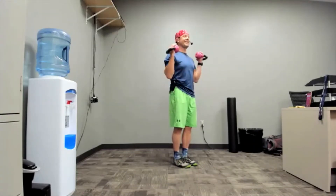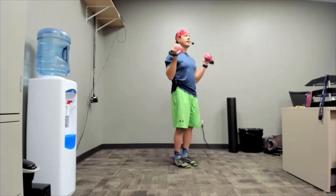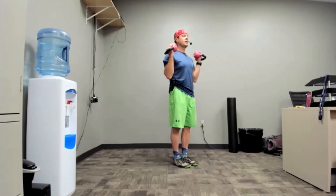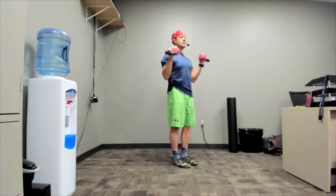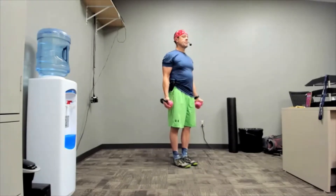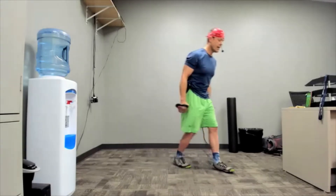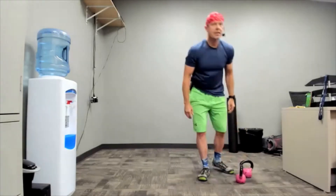Just passed halfway, come on! Ten seconds. Three two one — put those weights down, get ready for jumping jacks, last jumping jacks of the day! A nice big group coming out here. Three two one, here we go!